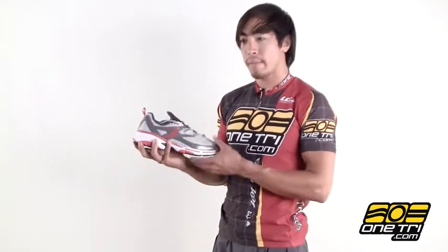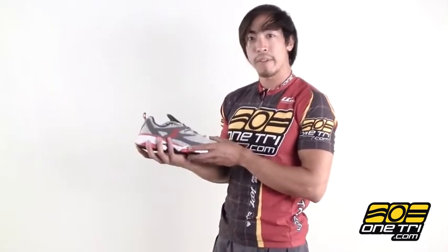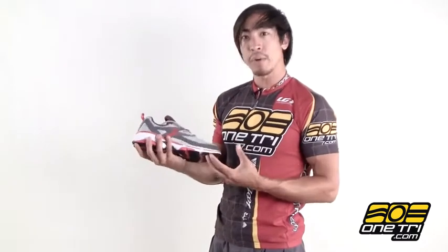Hi, Greg here with OneTry.com and this is the Zoot Energy 3.0. This is one of their lower-cost shoes and they do that by using plastic on the bottom instead of carbon fiber, but it still provides the support you need. It's still lightweight and they still have the asymmetrical lacing. It looks more like a standard shoe, so it is a training shoe.